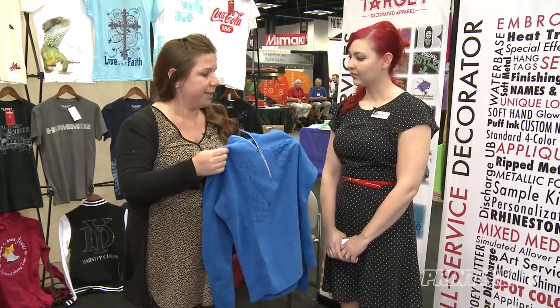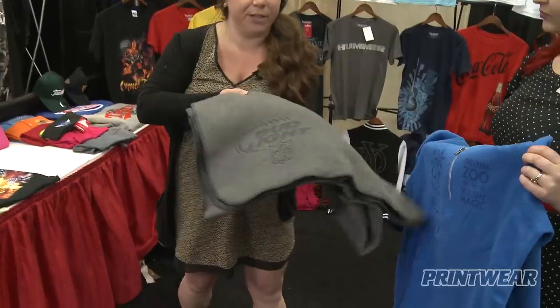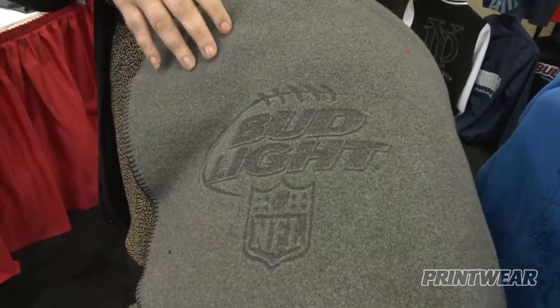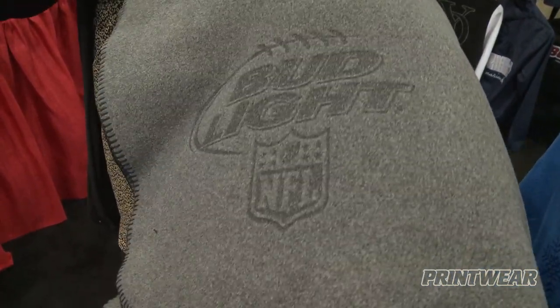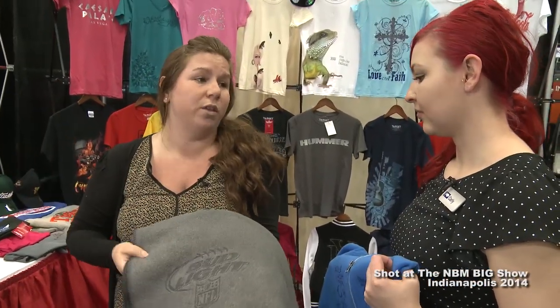I also have another piece I can show you — here's a really nice fleece blanket. These are really popular for corporate programs as well as school, so you can do a lot of different stuff with fleece. It's nice and inexpensive. You can go from low runs to very large runs with the laser etching.